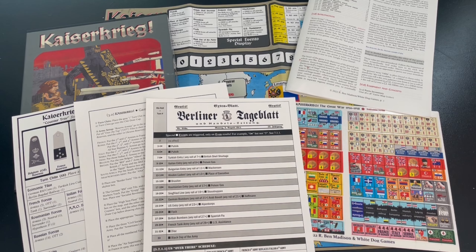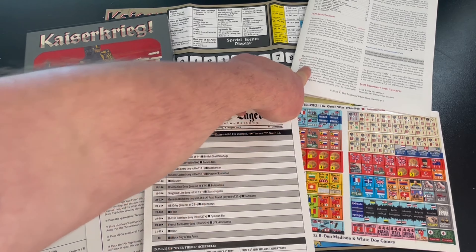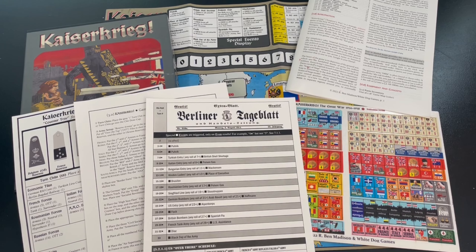I also noticed I have a little cut on my finger that's bleeding — I can see I've got some blood on the rulebook. But isn't that the sign of a good game, that you've got blood, sweat, and tears all over it? Thanks for watching. I've been Grant for the Player's Aid.